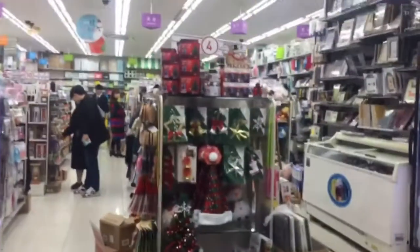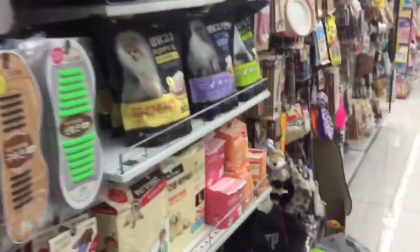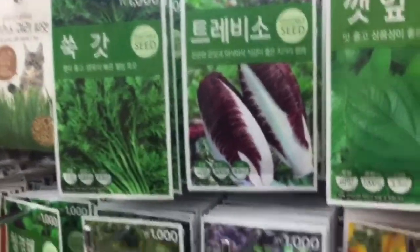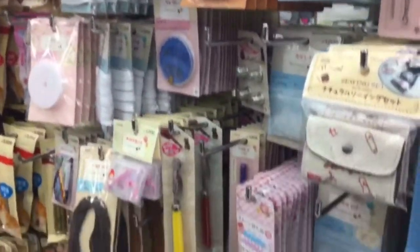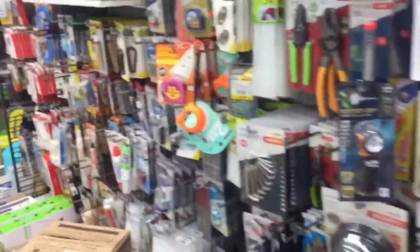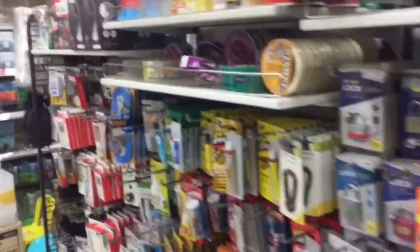The store that I went to is called Daiso. It's kind of like a dollar store — it has a little bit of everything, and prices range from $5 and below. It's really nice for little knick-knacks or projects that you don't want to spend too much money on. At my store it's a bit small because I live in a smaller city, but in other stores you can find a bigger DIY/fabric section. I also got some stuff in the hardware section because that's where they had the fabric glue.